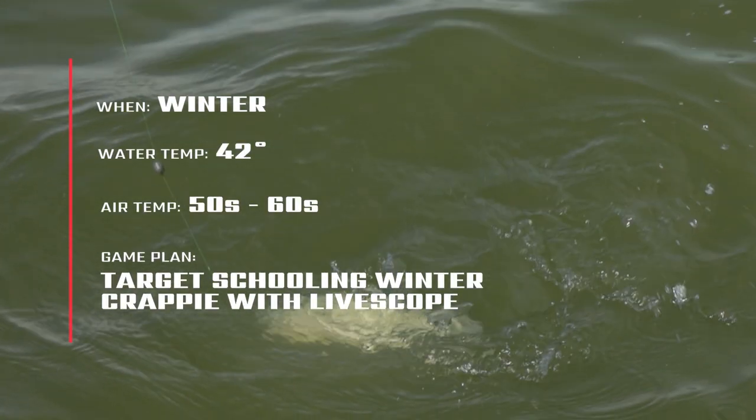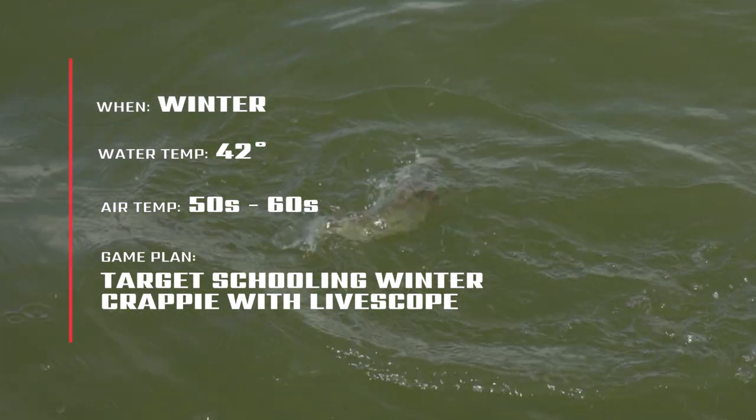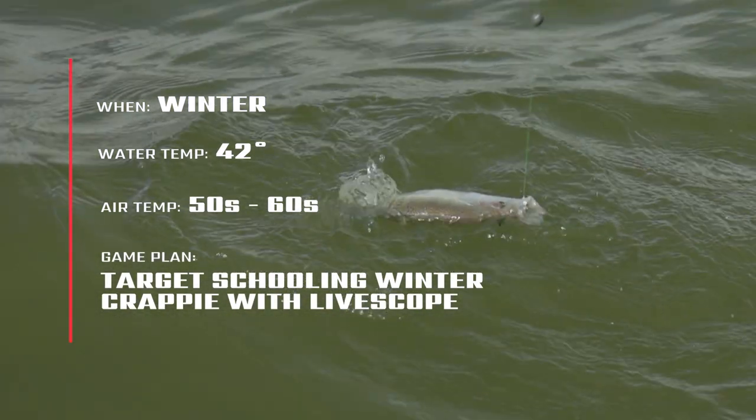We're out here on the beautiful Uluga'a Lake. It's wintertime — kind of hard to tell right now. It's about 55-60 degrees outside, water temp's about 42 degrees. But this is wintertime crappie fishing; it'll get back to normal tomorrow. We showed up on the Uluga'a today simply because there's a lot of schooling fish. Some of them are on structure, some are just roaming, and we're going to spend the day trying to catch some of them — maybe target some better fish. Better fish today, we're talking probably pound and a quarter, maybe a pound and a half.